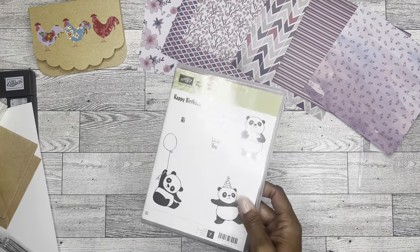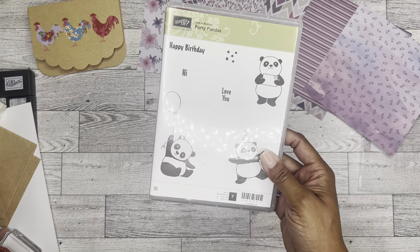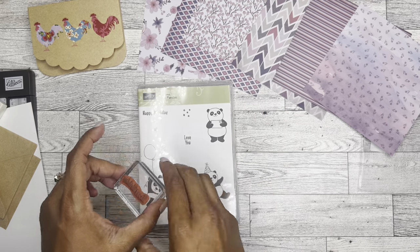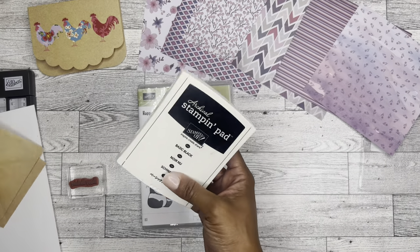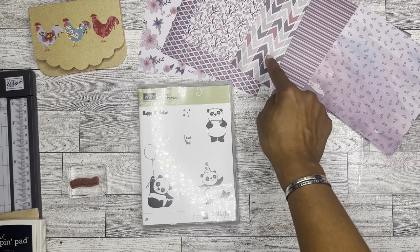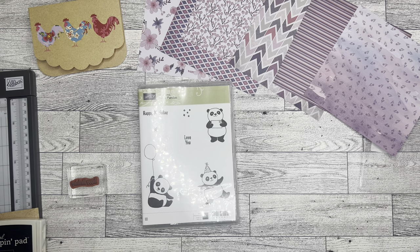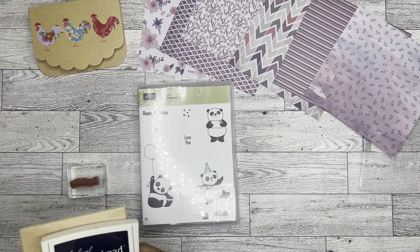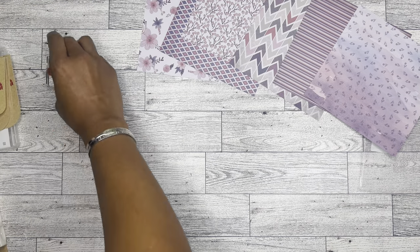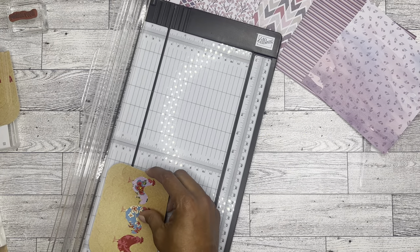I have this stamp set from Stampin' Up, which I am absolutely positive is no longer available because it is a celebration set. But it does have this really cute happy birthday sentiment, so I'm going to use that because it's nice and small. I have my ink pad, I took out some cardstock but I don't think I'm going to use it because I can just use the back of the paper — just flip it over. And of course I have a tape runner and my paper trimmer, also from Stampin' Up.